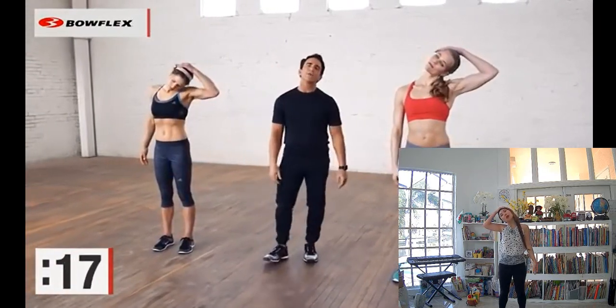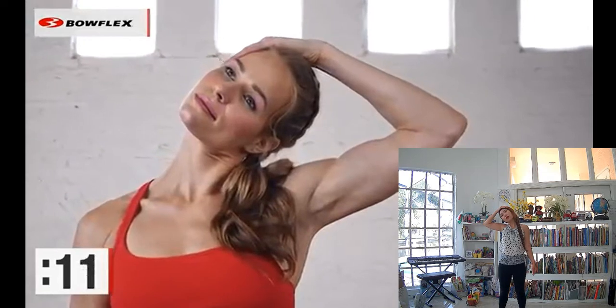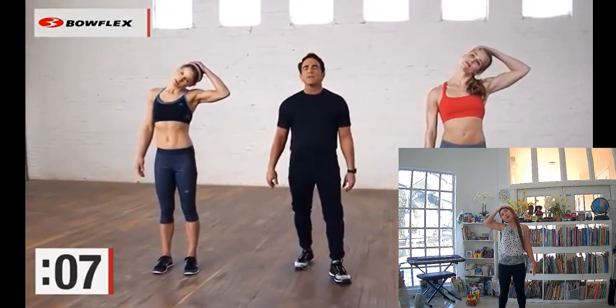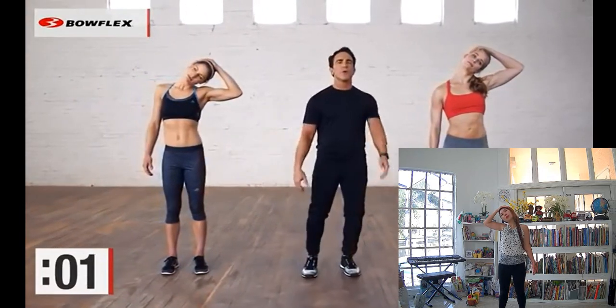Other hand — dropping that ear towards your shoulder. Relax your whole body. This is a great 5 minutes to do at the end of a workout. You're relaxing, deep breaths. 5, 4, 3, 2 — great job.